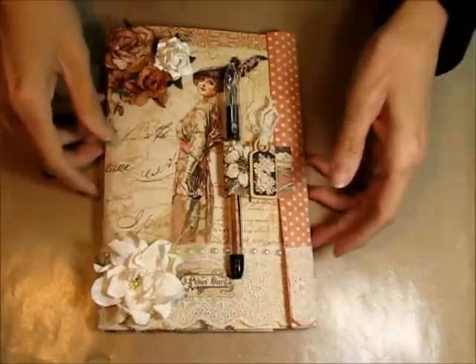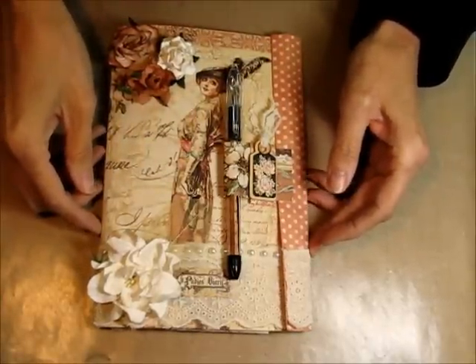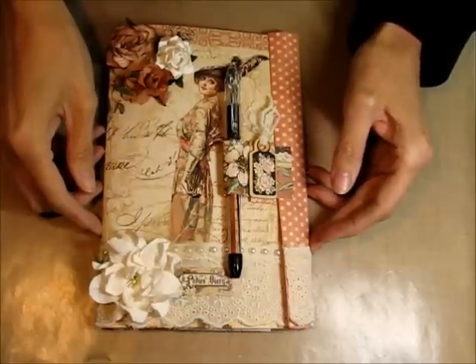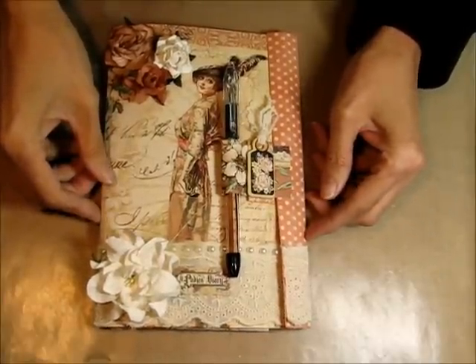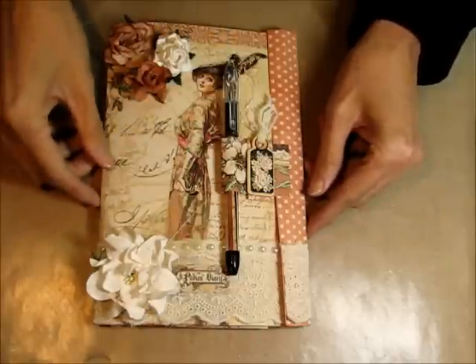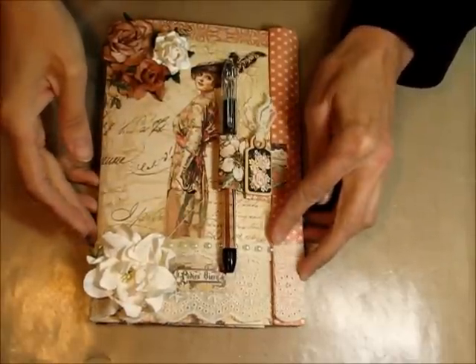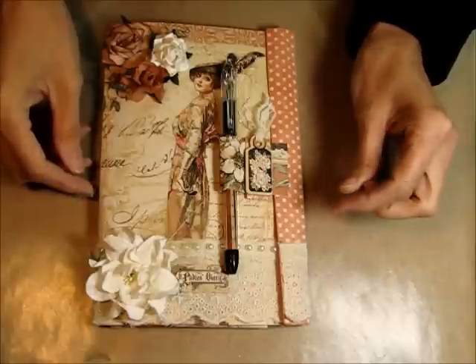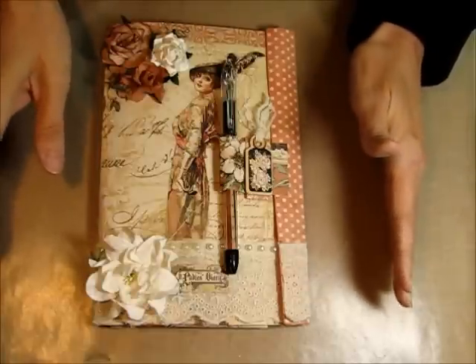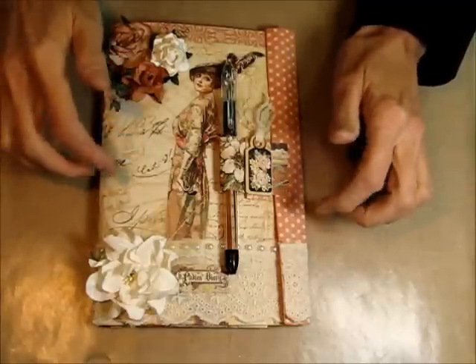Hello there ladies, Yvonne again with the online design team called Scrappin' with Flare. I'll put a link to the store at the bottom when I'm done. I've got a YouTube lady that I follow named Shannon Green, and she is the most hilarious lady and does amazing work — this idea came from her.